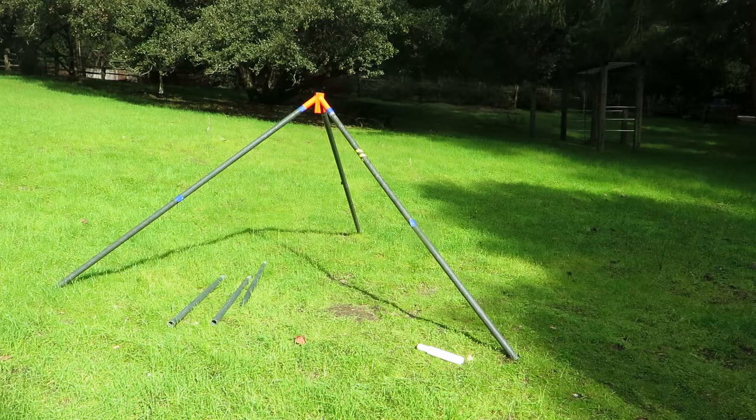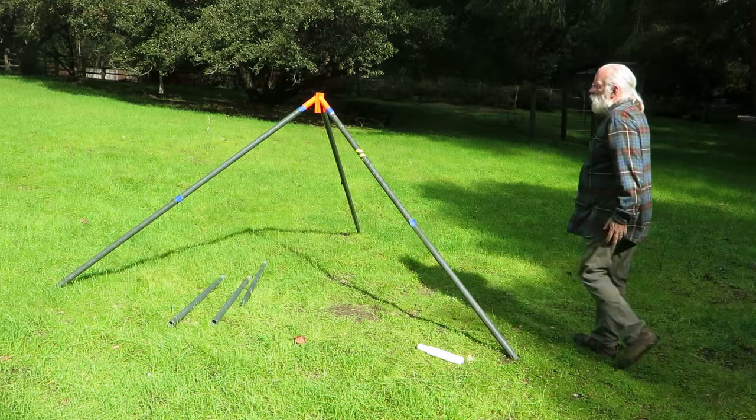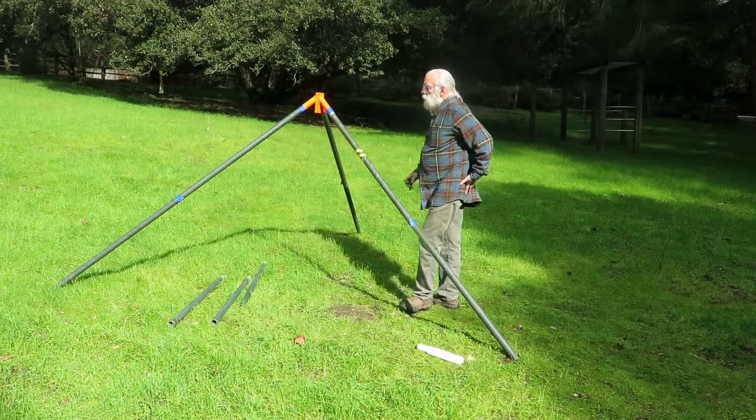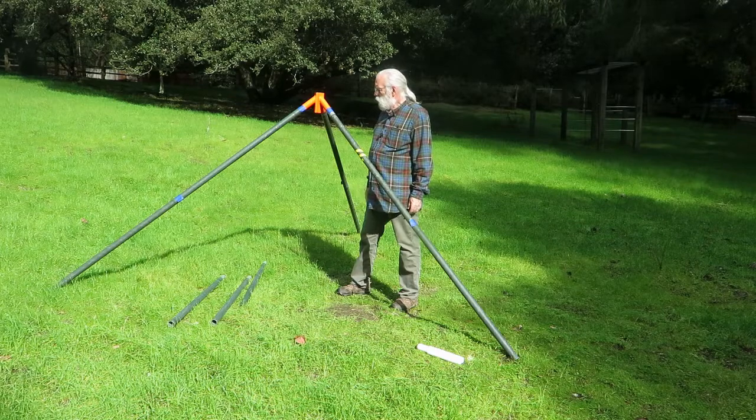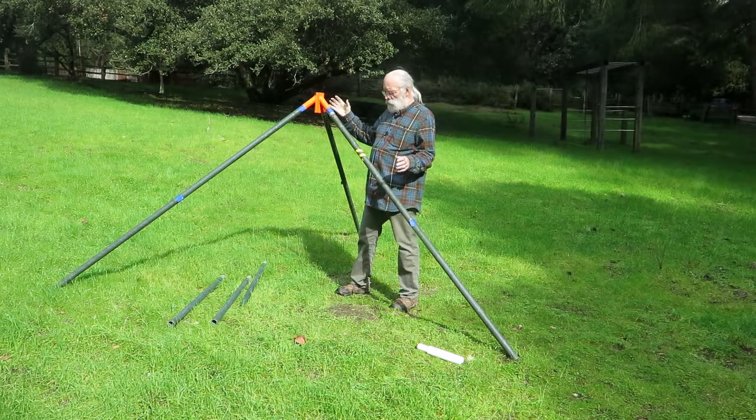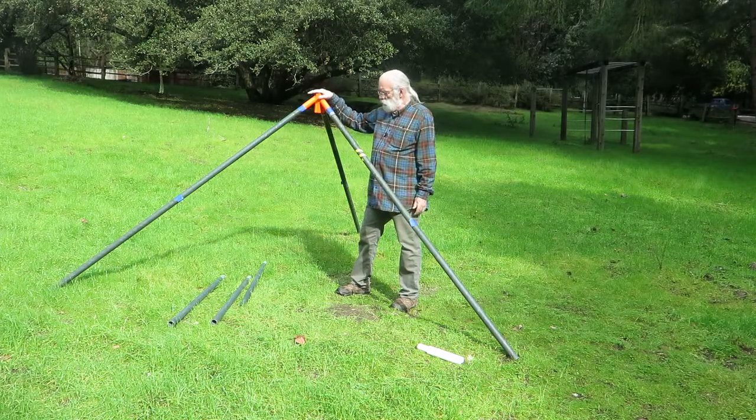That went up pretty quick and easy. It took a minute and ten seconds on the timer to set up this mast — that's the mast base with three legs, each made of two mast sections.